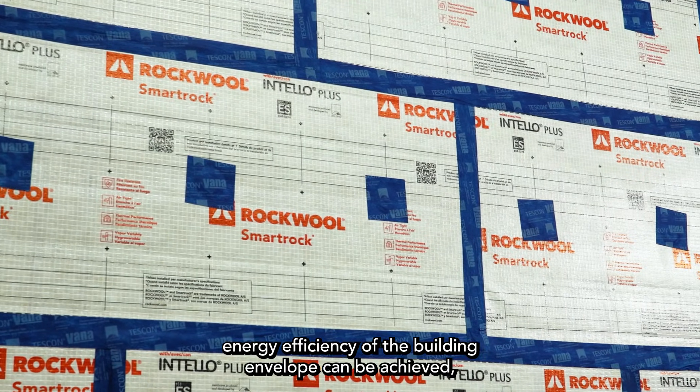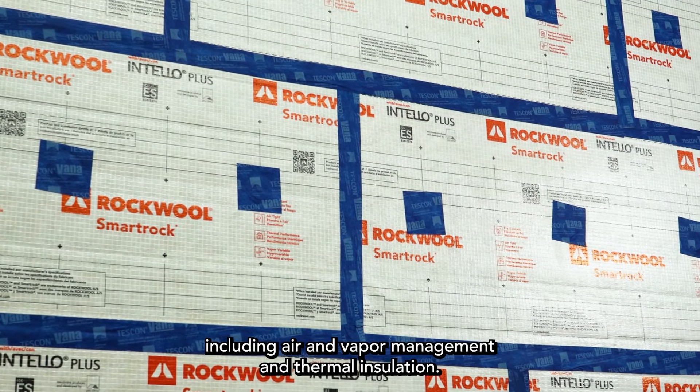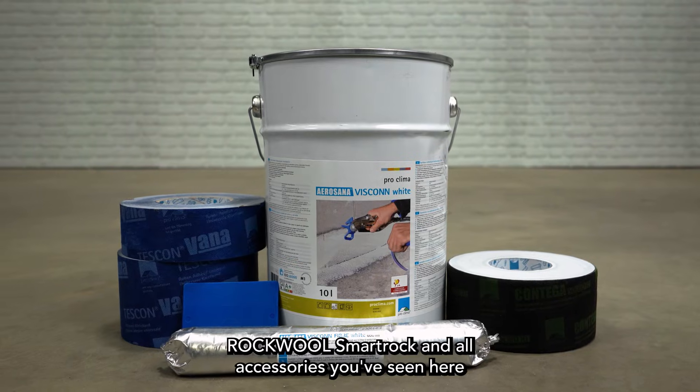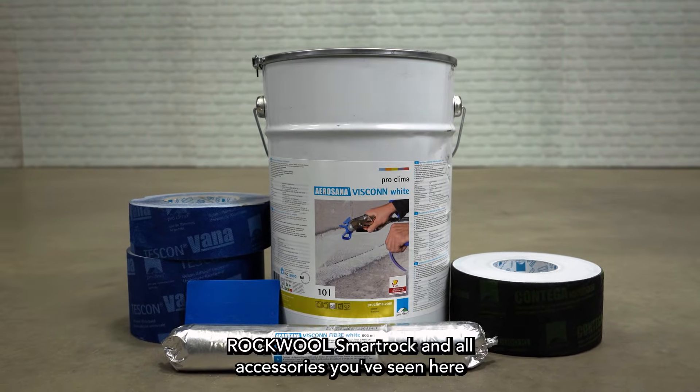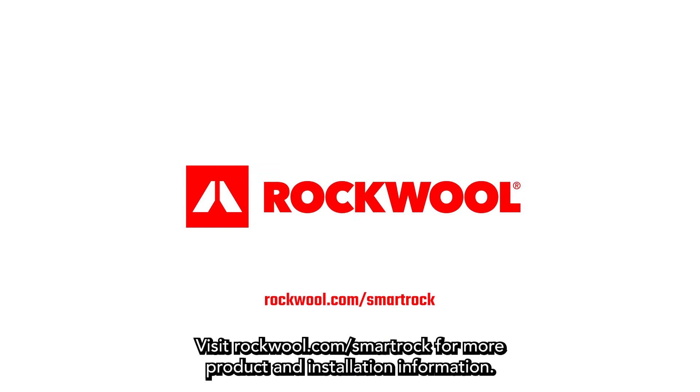With this system approach, energy efficiency of the building envelope can be achieved, including air and vapor management and thermal insulation. RockWool SmartRock and all accessories you've seen here are available through select dealers and distributors. Visit rockwool.com/smartrock for more product and installation information.